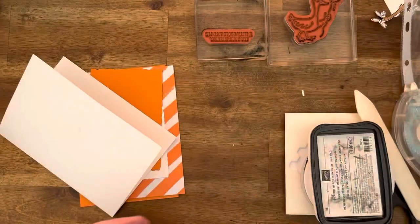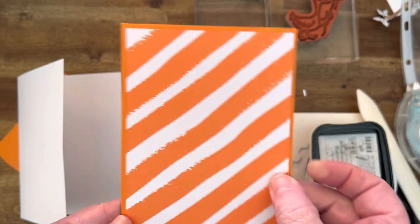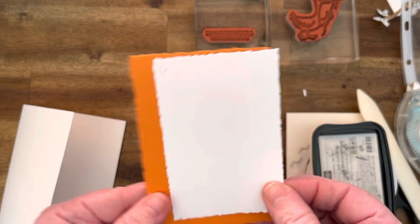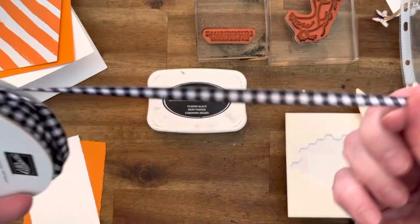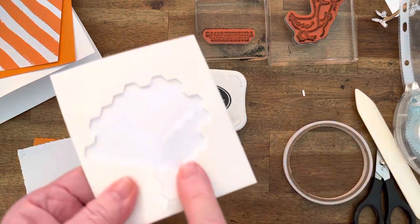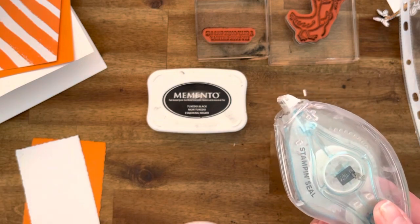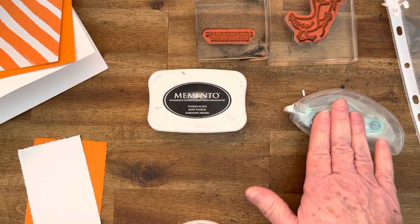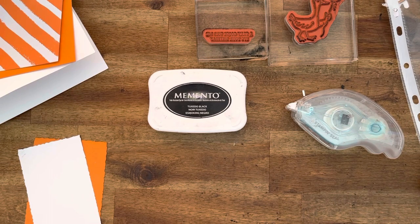I've pulled out the Pumpkin Pie DSP and already cut it out using the cut and emboss machine. I'm going to use Memento Black ink. I love the black and white gingham ribbon — I've gone through a couple of rolls, and I'm glad it's back in the annual catalog. Also: dimensionals, tear and tape, your adhesive of choice — seal, seal plus, or multi-purpose glue — bone folder, scissors, and Pumpkin Pie.